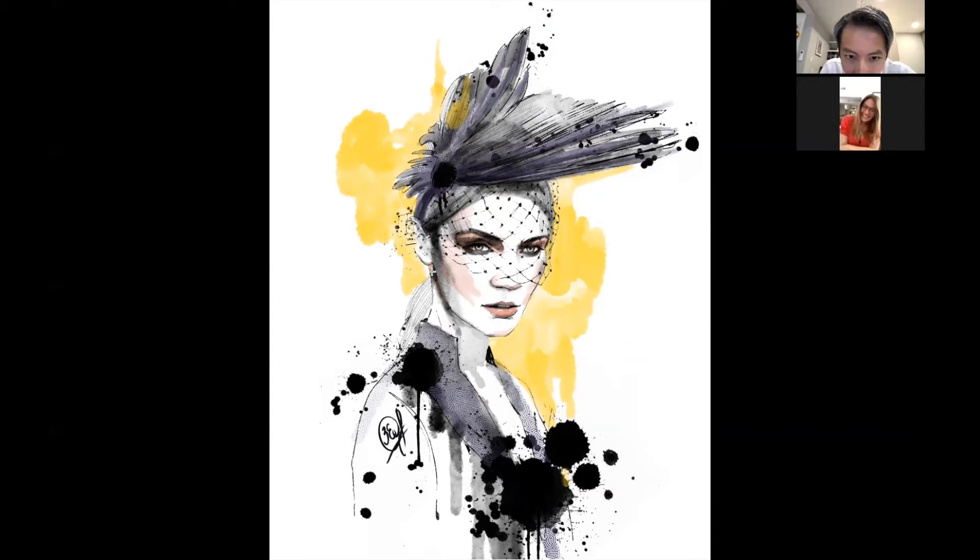Did you actually create those patterns, or how did you make that? No, this is actually a pretty interesting technique — first I was drawing by hand using ink, a pencil, and some pen. After that I scanned the picture and went into Procreate, which is a digital program. I found this kind of pattern and was playing around, and found this interesting texture. I was like, oh, this is perfect.